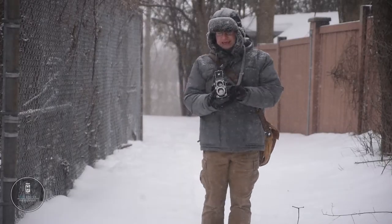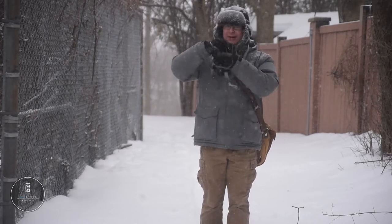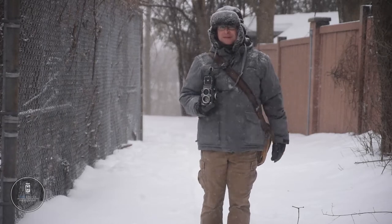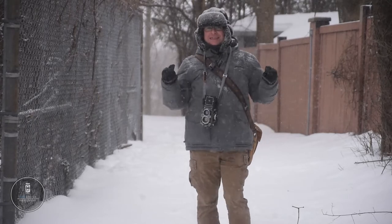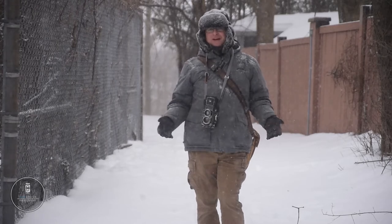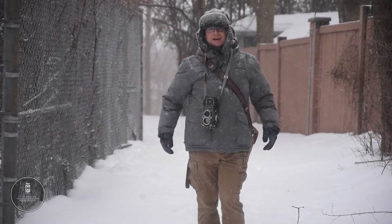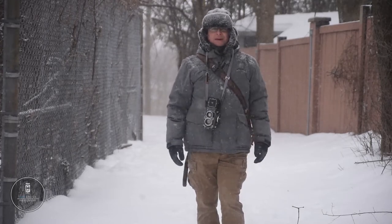The one downside to shooting in the winter is getting snow in your waist level finder, but you get to see some beautiful snowflakes under the magnifying glass. As you can see, making your own developer is simple, and the best part is that this stuff is readily available. You can buy it from Photographer's Formulary, Bostick & Sullivan, or your local chemical supplier. I'll have links in the description below where I get my chemicals.